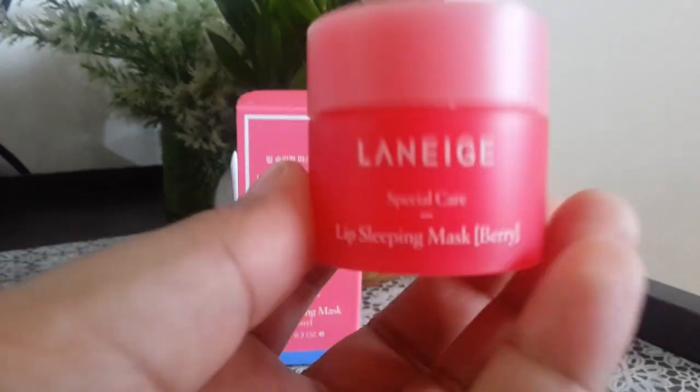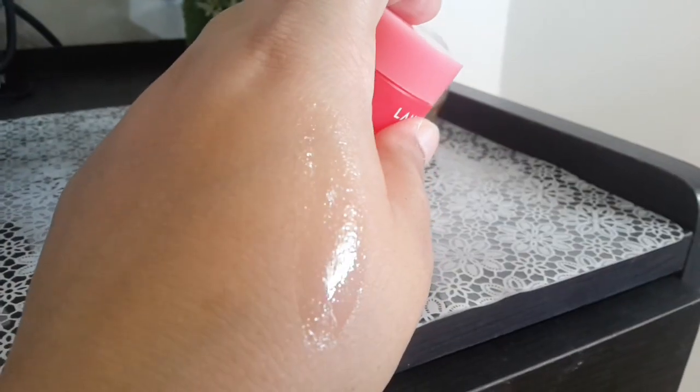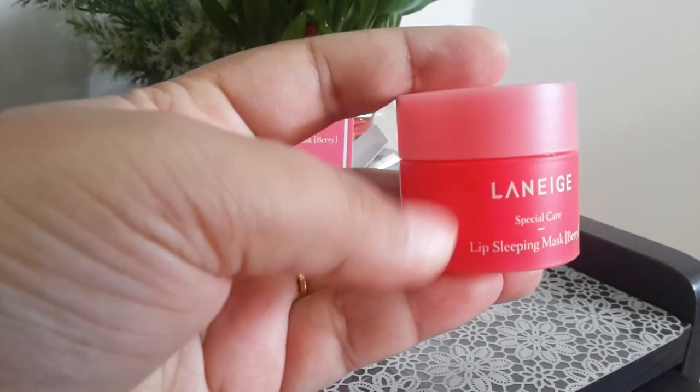The fragrance is very mild and it's a very transparent product. This is how much product you get — it's an 8 gram pack.